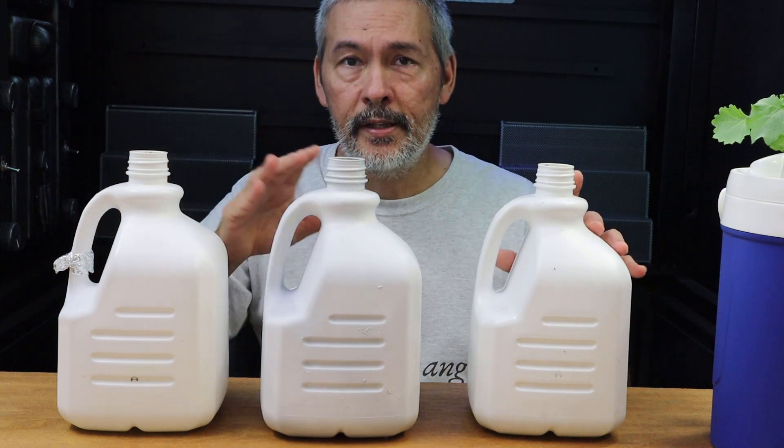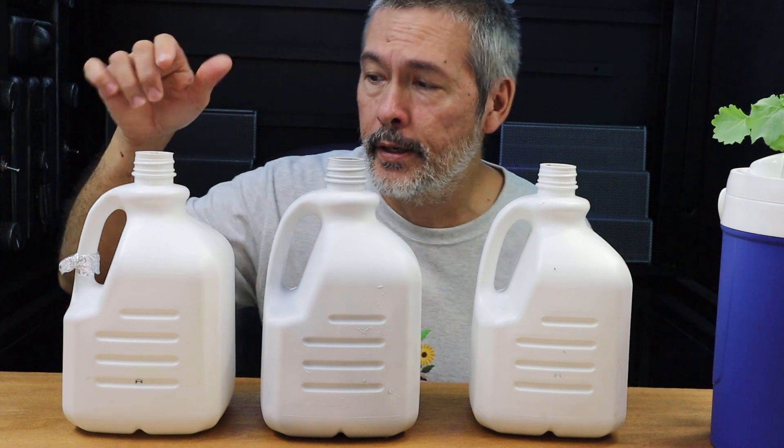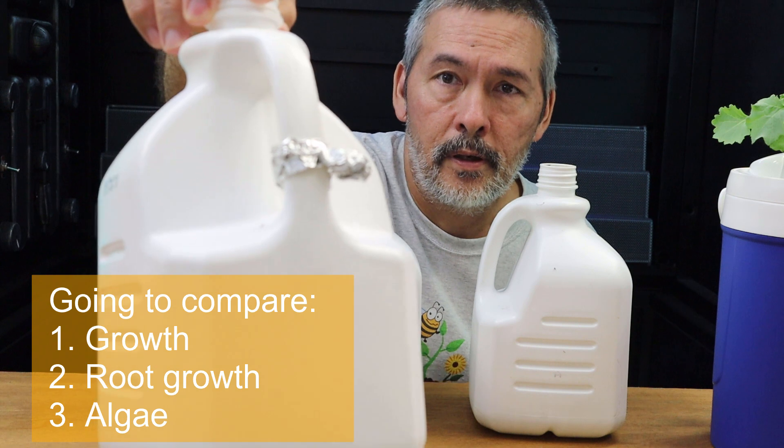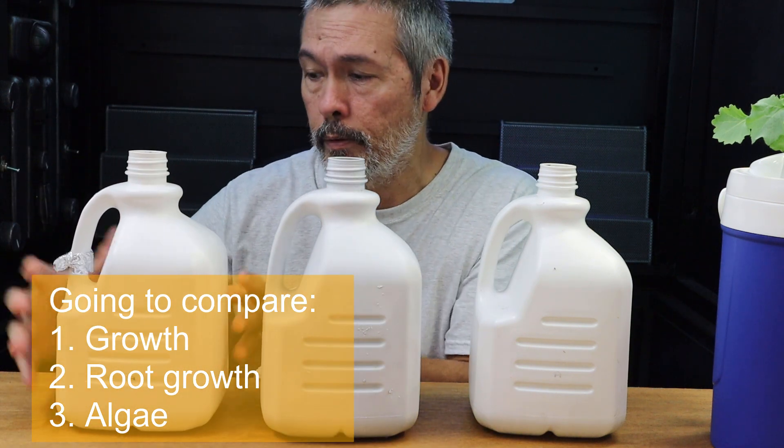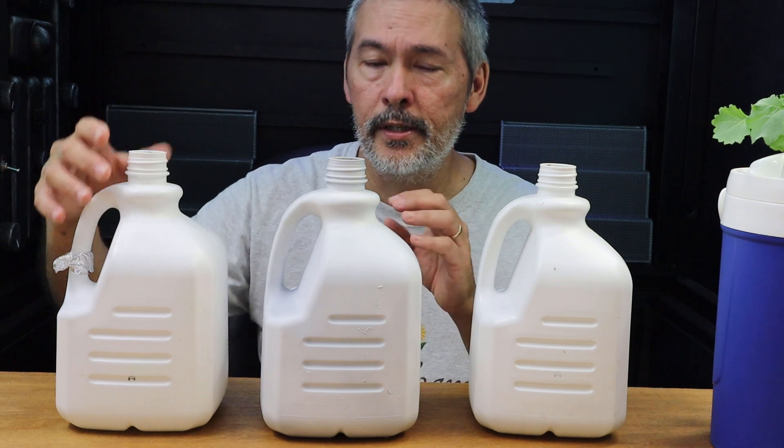So we planted these out, and then a week later somebody asked if we could go ahead and put aluminum foil on one. So I put a little on the handle so we know which one. This one was completely covered in foil.